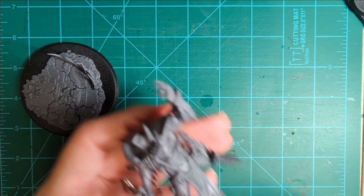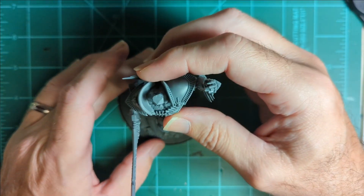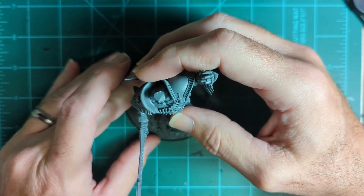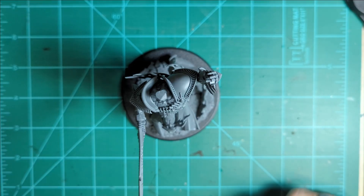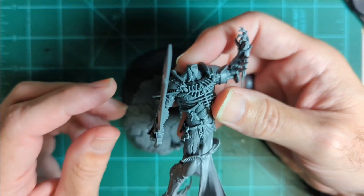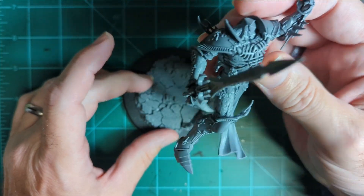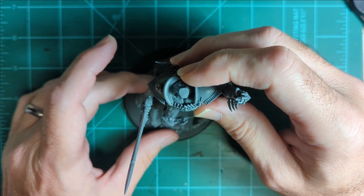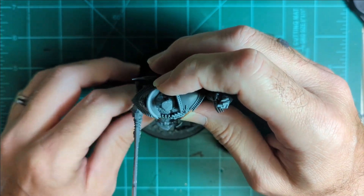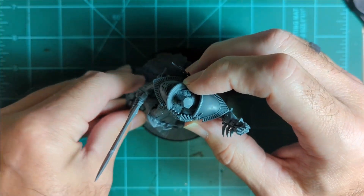We'd gotten pretty much all the way up to this part. We talked about the neck and all. You wouldn't have much of a problem changing heads if you wanted. The arm — you could do the arm pretty easy with just a magnet. But I don't know why you'd want anything but the sword. That is the original Wailing Doom. I can never get him back in there, so I just glued the sword on.